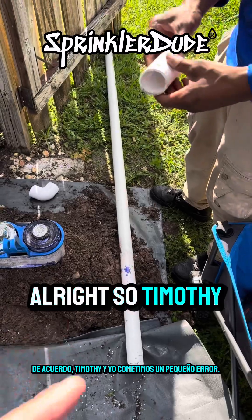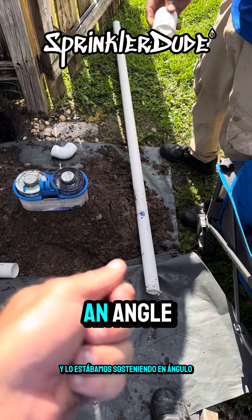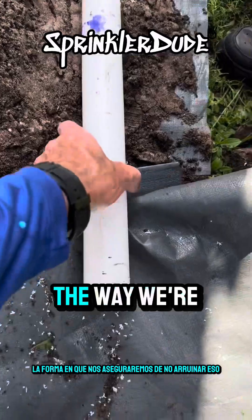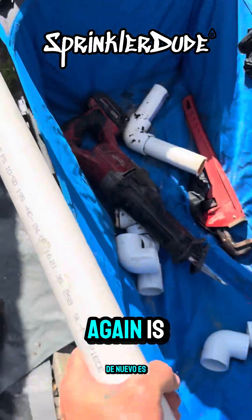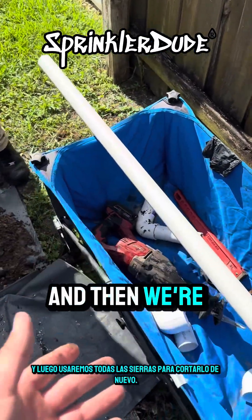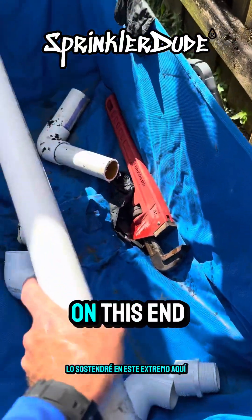Timothy and I made a little bit of a mistake. I was sitting there holding the pipe with him and we were holding it at an angle — look what ended up happening: we cut the pipe at an angle. You can see it down there too. To make sure we don't screw that up again, we're going to use our cart as a bench and use the Sawzall to cut it again.